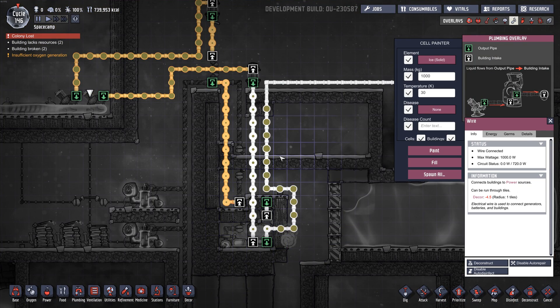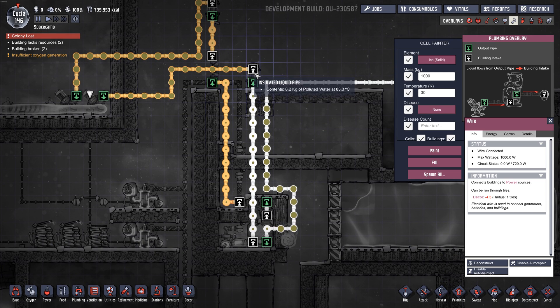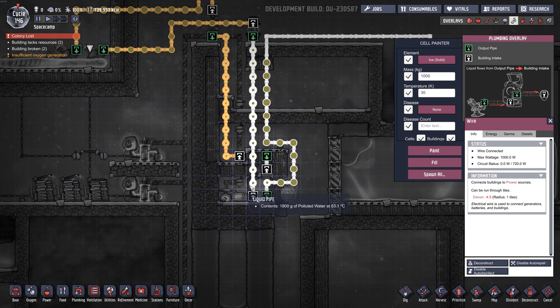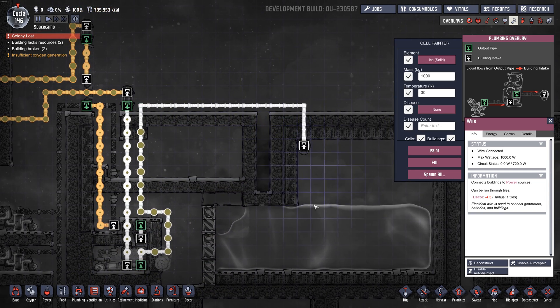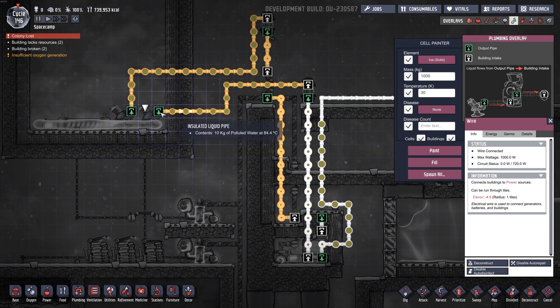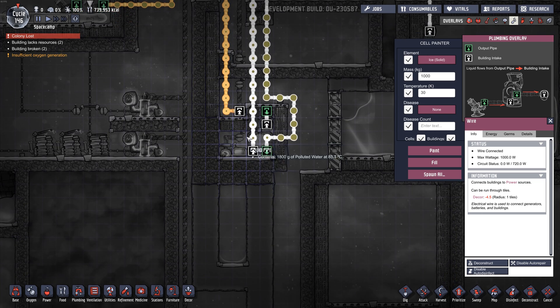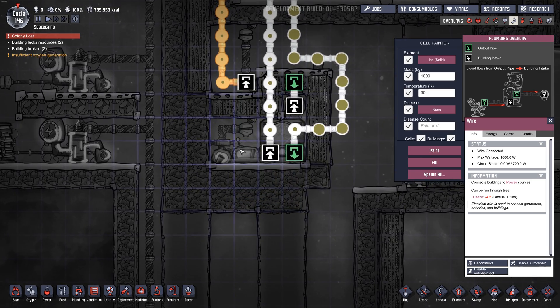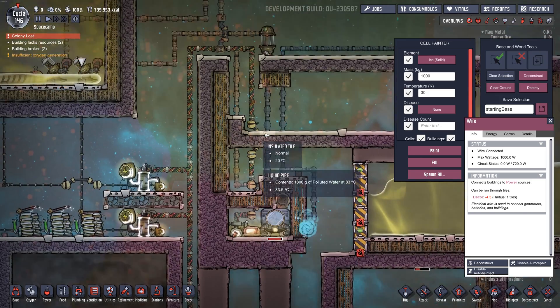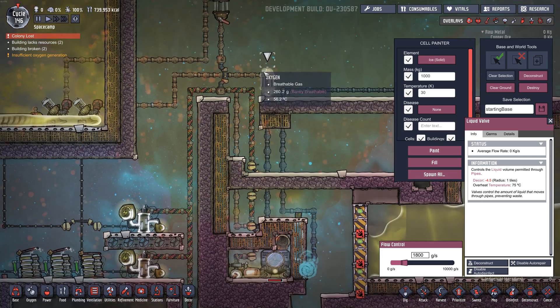I'll just do the plumbing view here. There's one pump that's pumping the water into a valve and then into the Aqua Tuner itself. Then it comes back out of the Aqua Tuner and goes into this storage tank - this is where the cold water ends up. The other pump pumps up here into a valve, then over a bridge and into the actual chamber itself - let's call it the reaction chamber. I had to play with these flow amounts to get it dialed in just right.